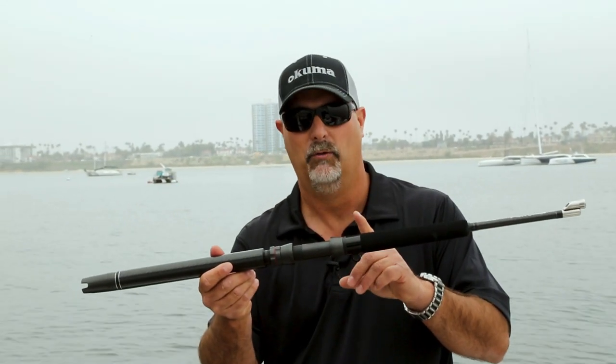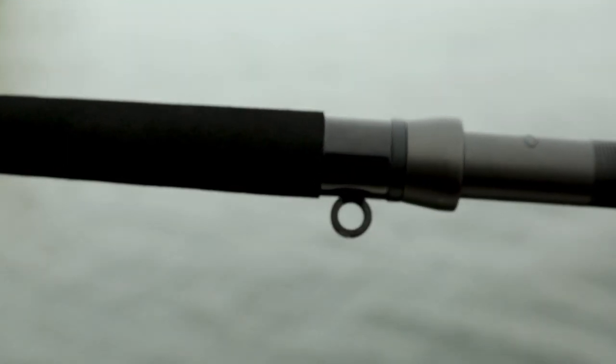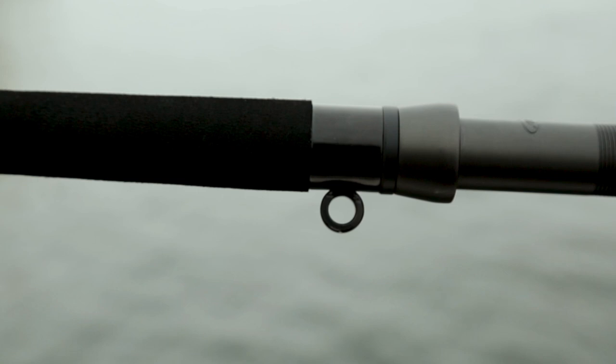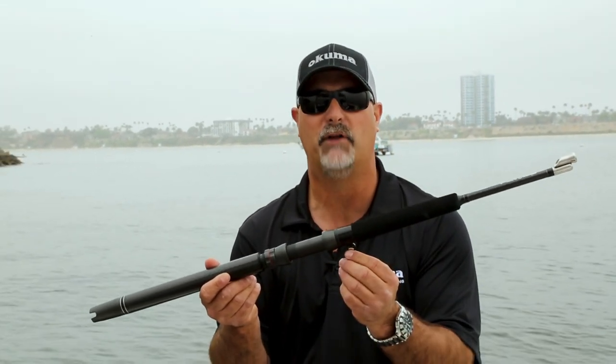One of the nice features that we have, which I haven't seen on any other kite rod, is a custom made integrated safety line attachment. So when you're moving that boat and changing positions — going from port to starboard and moving that rod — you're connected there. All you have to do is attach to the boat; you don't have to unclip here.